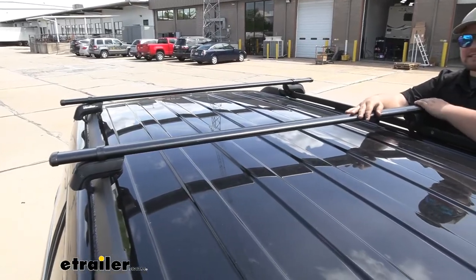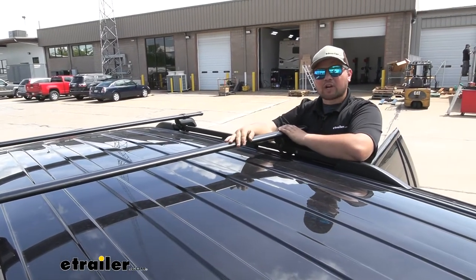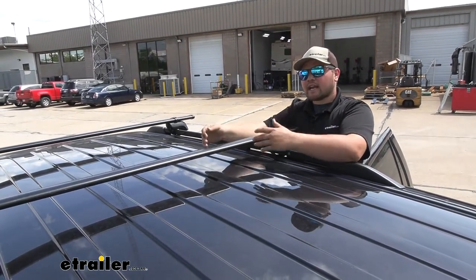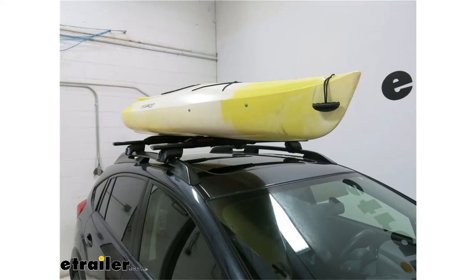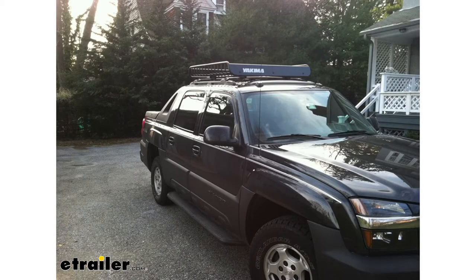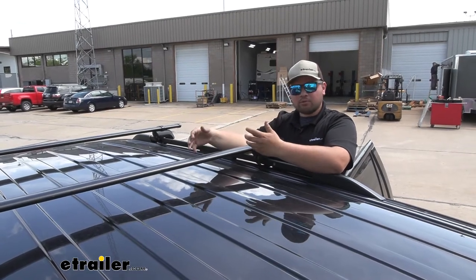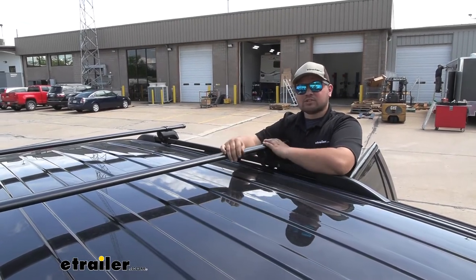Adding a roof rack system to the roof of your Expedition is really going to open up your opportunities for your outdoor adventures. This is going to allow you to use a kayak carrier, a canoe carrier, a big roof box, a cargo basket, really anything like that, or even a bike rack. So you're really going to be able to put a lot of other things on top of your roof, making more room for you and your passengers.